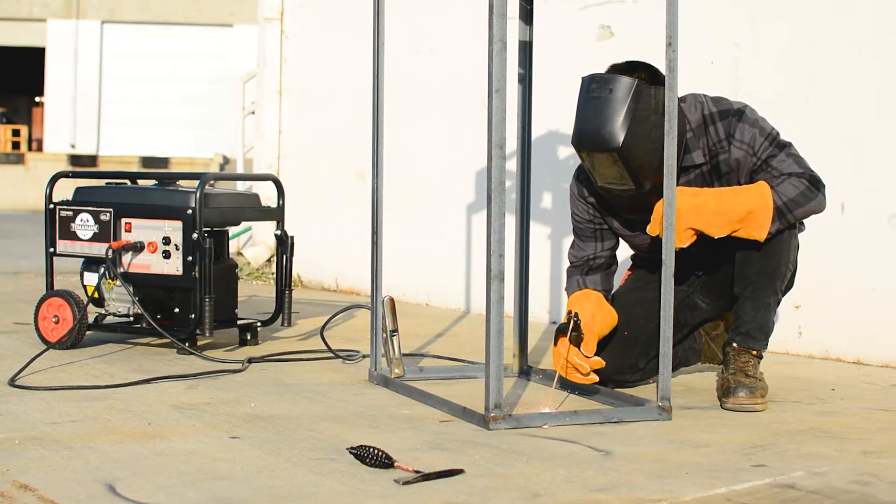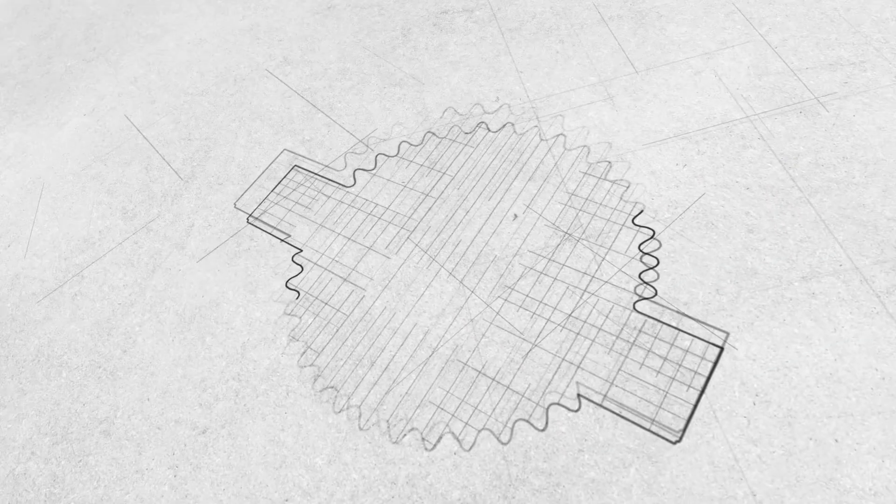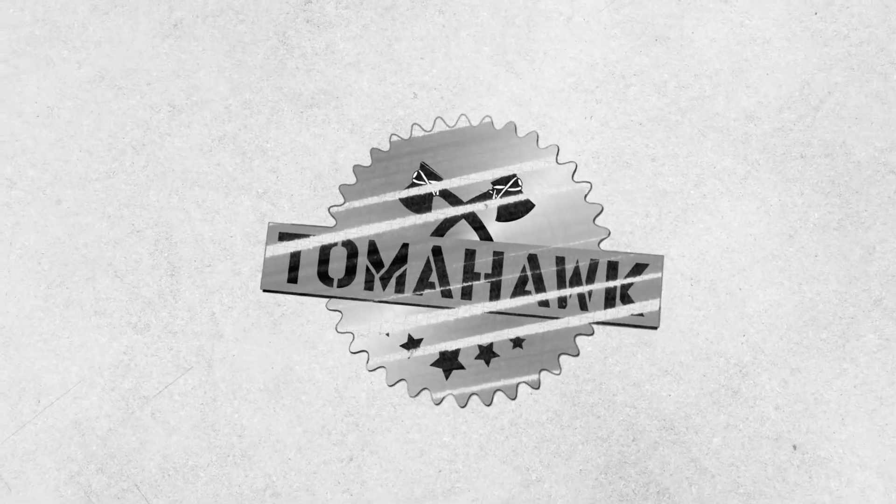Visit tomahawk-power.com today to see why technicians, hobbyists, and more are choosing Tomahawk for their welding work. Power your world and get yours today.